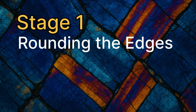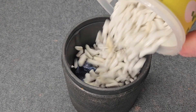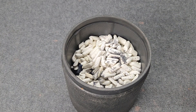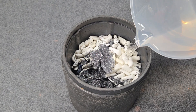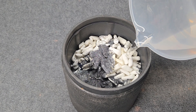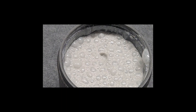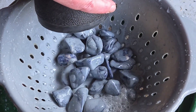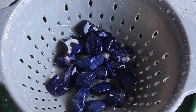Stage one rounds off sharp edges using a rotary tumbler. Fill the barrel half full with sodalite and 25% ceramic media to cushion this soft mineral. Add 60-90 grit in water just below the top of the rocks, then tumble for seven days. Open the barrel and pour the slurry into a colander, wash the rocks clean with water, dry and inspect.